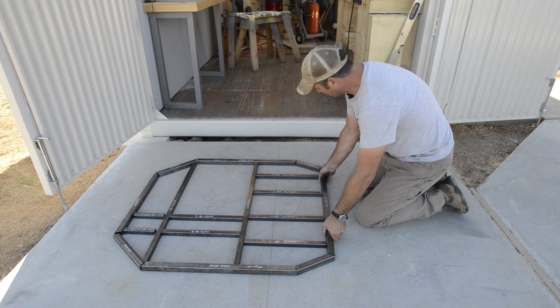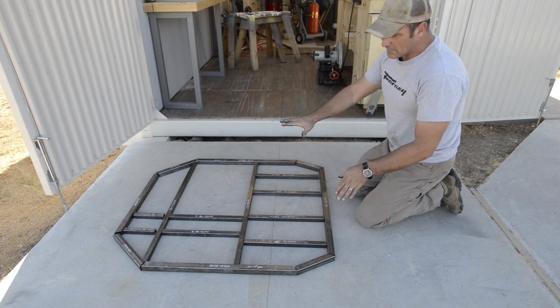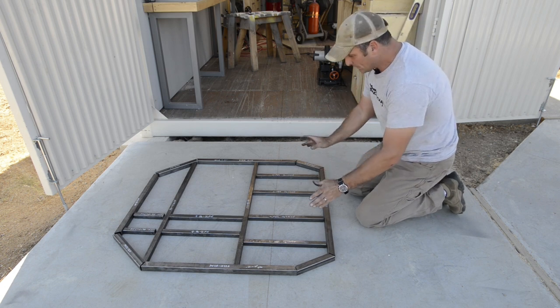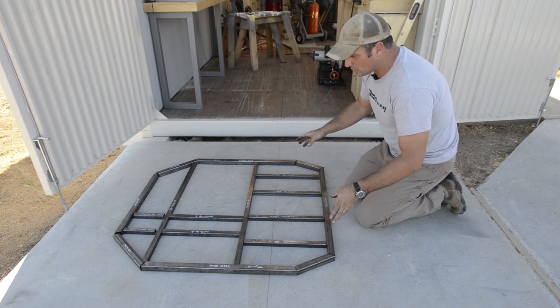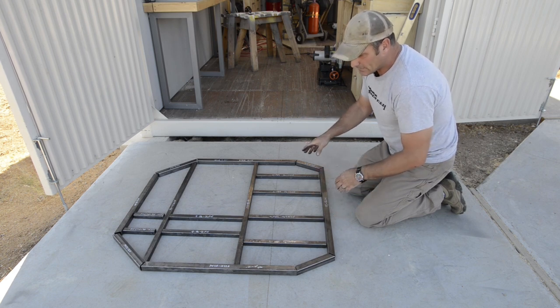Right now I am just finishing a dry layout of the base of the mainframe. This is where the seats are going to go and I'm just checking to make sure all of my angles are good and I made all my cuts correctly. Now I am going to tack everything together.